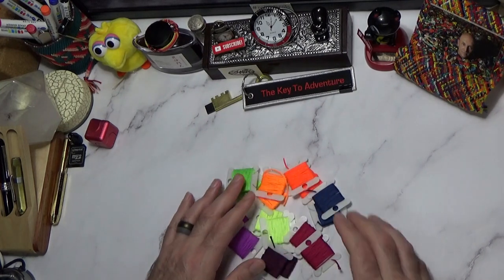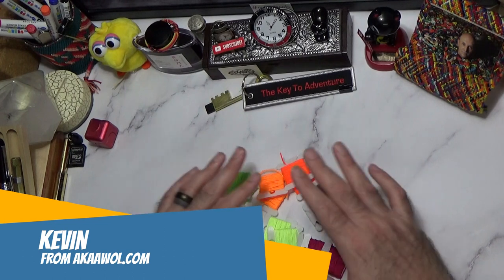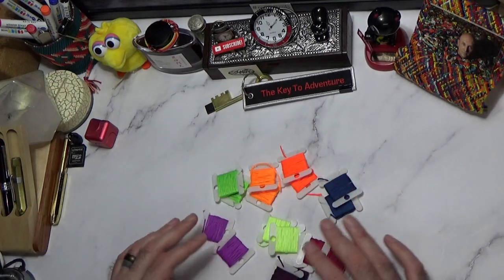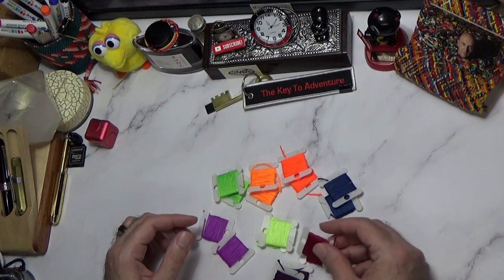Hi there! Welcome to another video. This is Kevin, also known as AWOL. Today we're going to take these eight colors and do something very, very different.